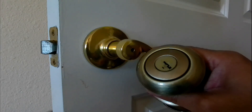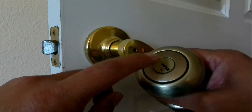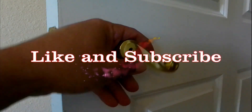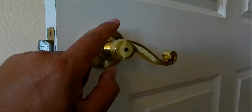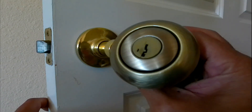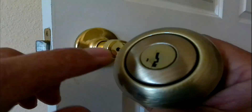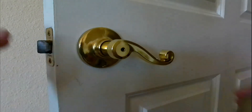Hi everyone. For today's video I'm going to be replacing my privacy doorknob with a keyed entry doorknob. This is a privacy door lever right here, and right now you can open it with a screwdriver. I would like to replace it with a keyed doorknob so you will need an actual key to open this door. Let's go ahead and get started.